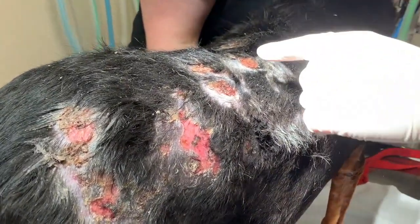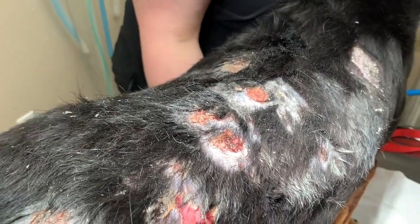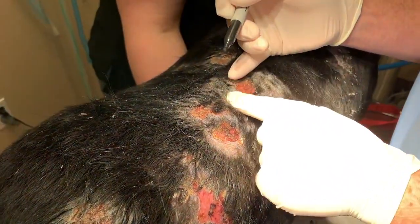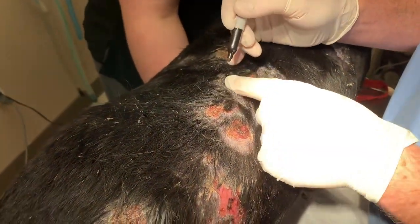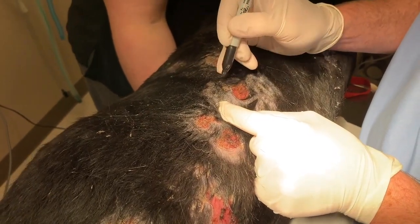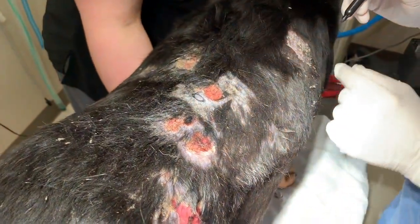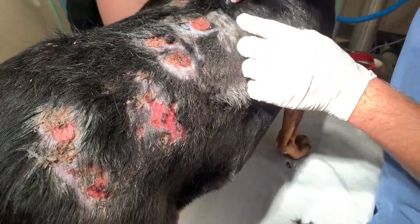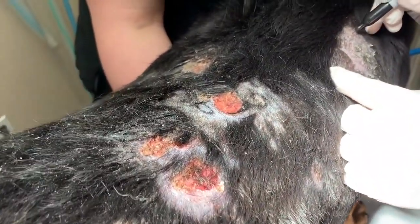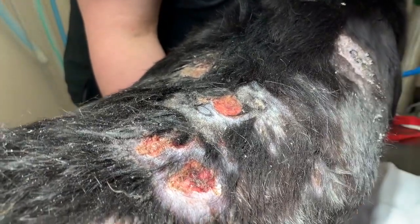We're going to mark the spots with a Sharpie that we're going to biopsy. So one we'll do on the margin of this lesion, maybe through this area, and just draw a little circle there — through this crusted area, and then again through this crusted, scaled area.